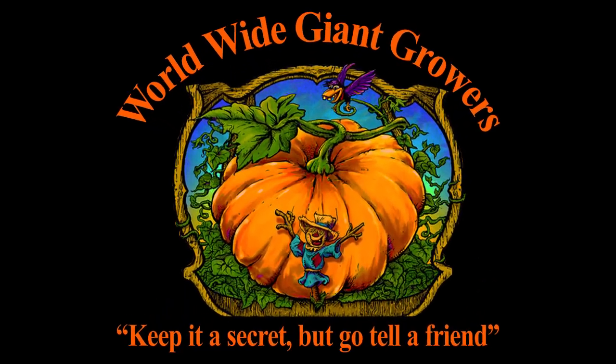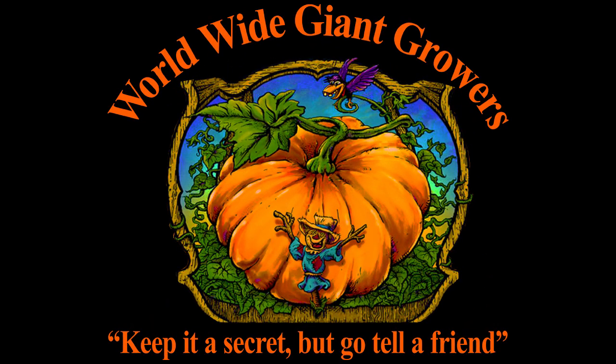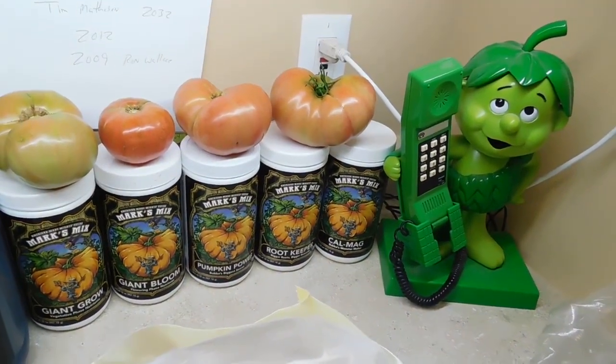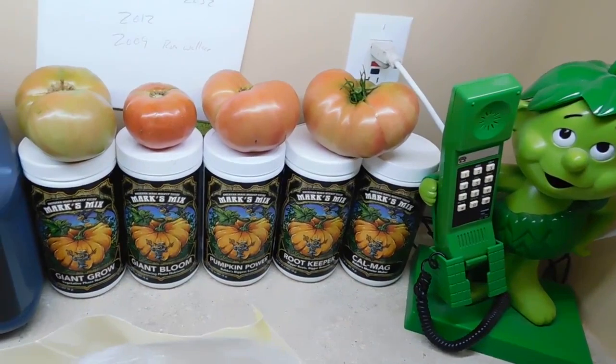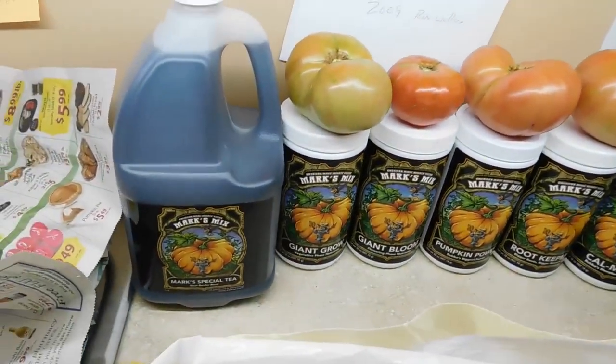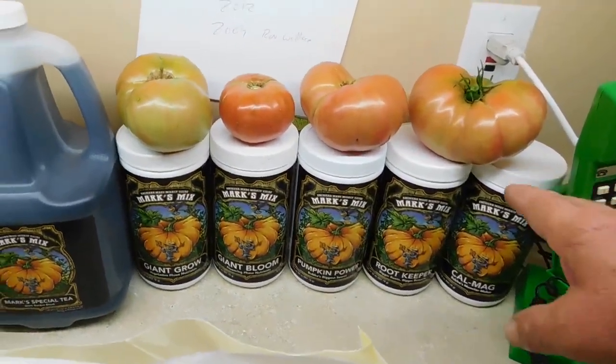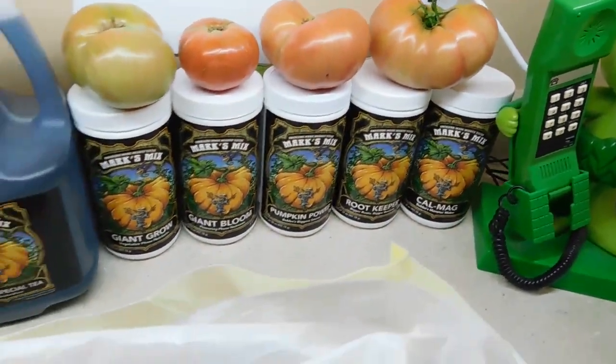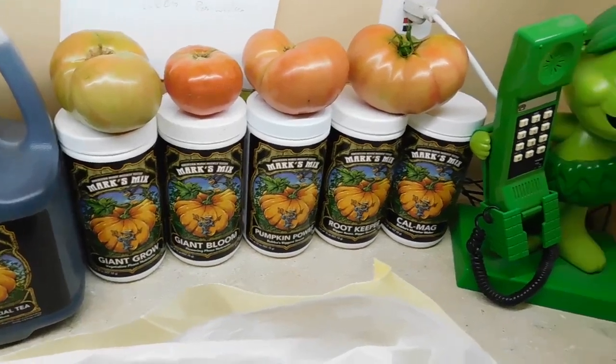Keep it a secret, but go tell a friend. Welcome back to WorldwideGiantGrowers.com and Mark's Mixes. What I'd like to show you today is the tomatoes grown from all six of my products. As you can see them listed here, you'll find them on the website, WorldwideGiantGrowers.com.